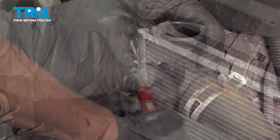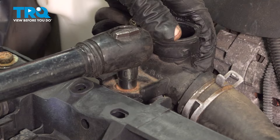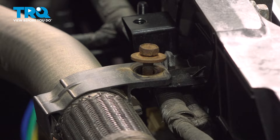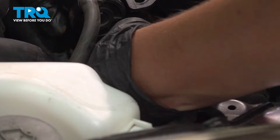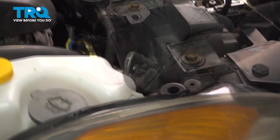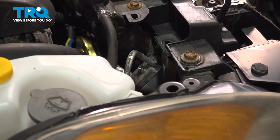Install the 10 millimeter bolt on the radiator hose bracket and snug it down. Install the 10 millimeter bolt for the other radiator hose bracket and snug it down. Put a little bit of oil around the two line connections, install it into the condenser line set, install the 10 millimeter bolt, snug it down, and torque it to six and a half foot-pounds.